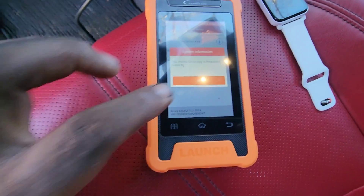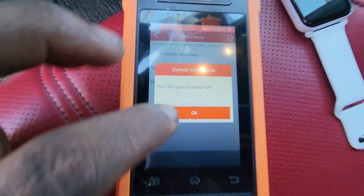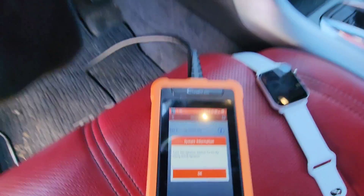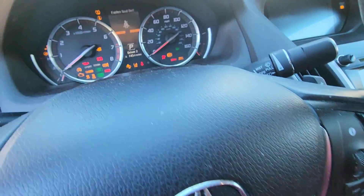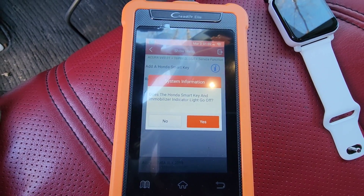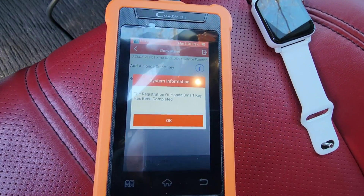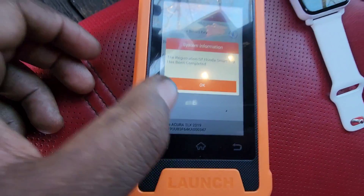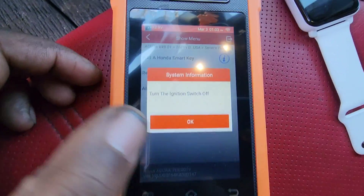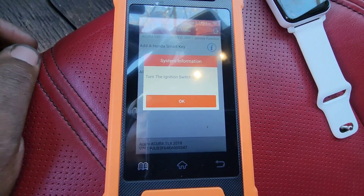Honda smart key is registered correctly. Press OK and switch the ignition off. Press OK again, then turn the ignition switch on using the ignition — so I hit the switch. That means the key is working. Turn ignition on, it's communicating. The immobilizer green key light went out — yes it did. Registration of Honda smart key has been completed. Press OK and turn off the ignition.